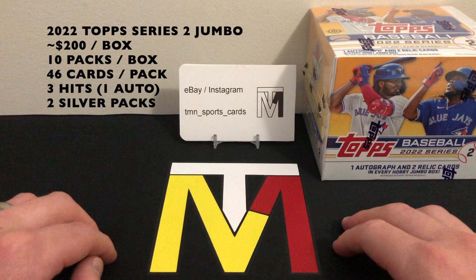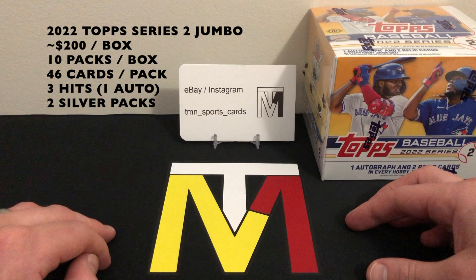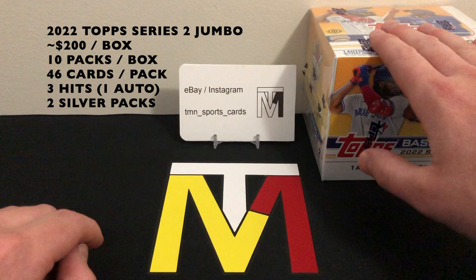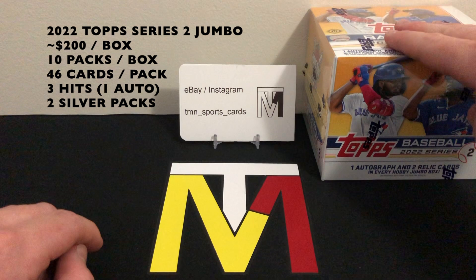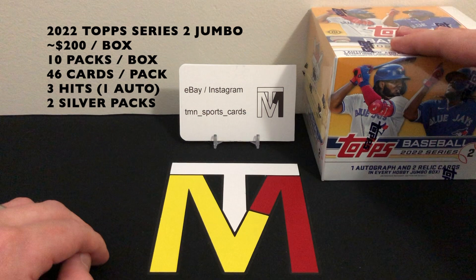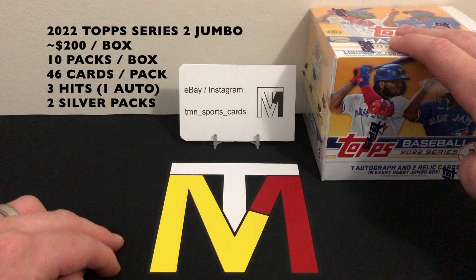You're going to get a ton of cards — 10 packs per box, 46 cards per pack, so approximately 460 cards. You might get a few less with the big manufactured relic cards, but for $200 you're also guaranteed three hits: one autograph, one mem card, and one manufactured relic. Not too much value in the manufactured relic, but it is nice to have that guaranteed auto, and you can hit some pretty cool relic cards as well.